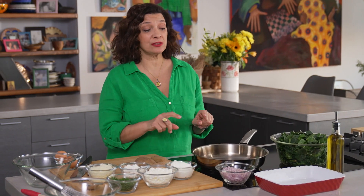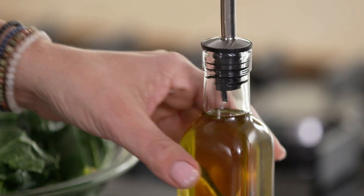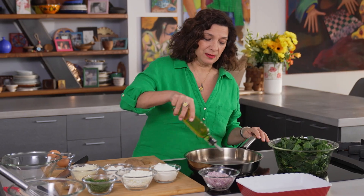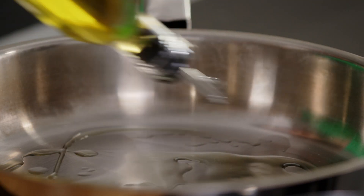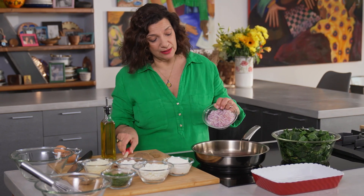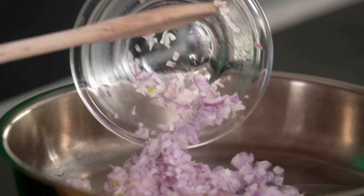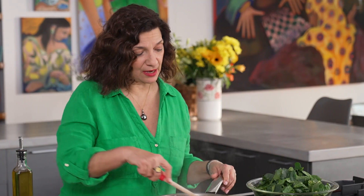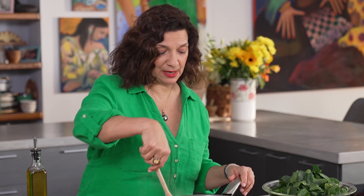The first thing we're going to do is start on the onions with a little bit of extra virgin Greek olive oil — the start of most good things in the Greek kitchen. Some chopped red onions. We just want to soften the onion a little bit. It takes a few minutes. You want that nice translucent sheen.